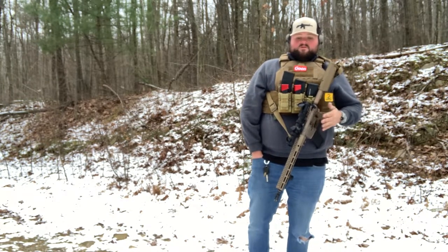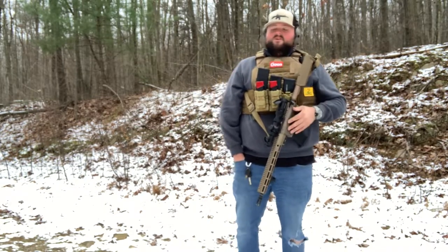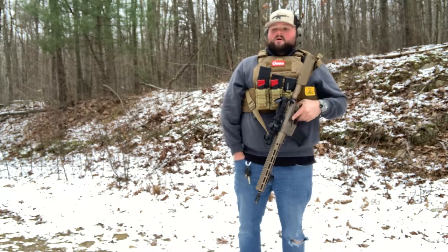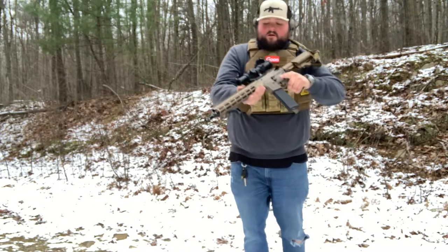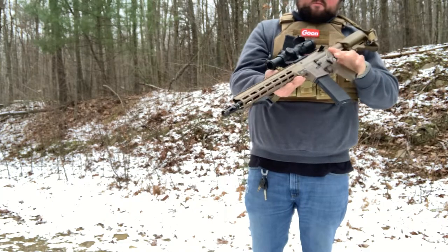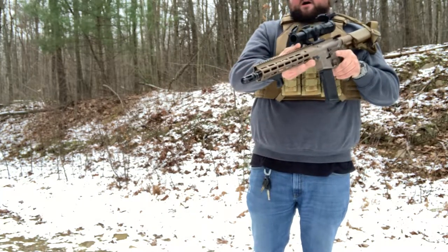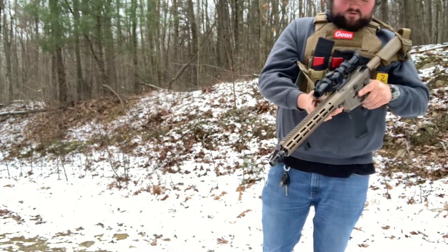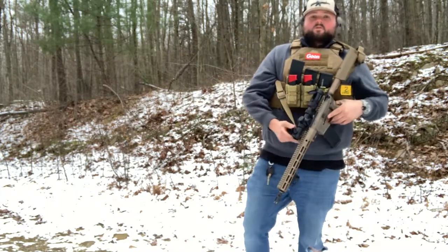Their uppers and lowers are machined 7075 aluminum. They make their own hand guard — apparently this hand guard is world-renowned in the special forces. I'm not super sure myself, that's just what they claim on their website. I will say it's very, very nice. The rifle is of extreme high quality to me.